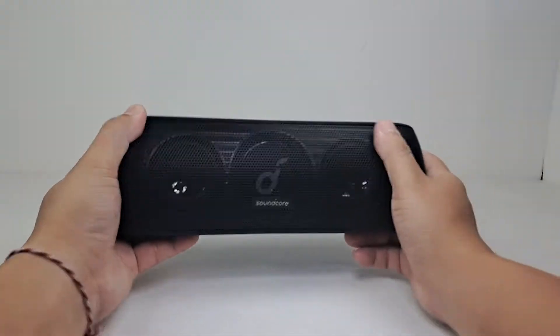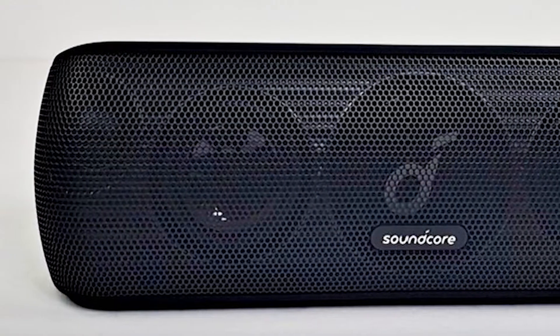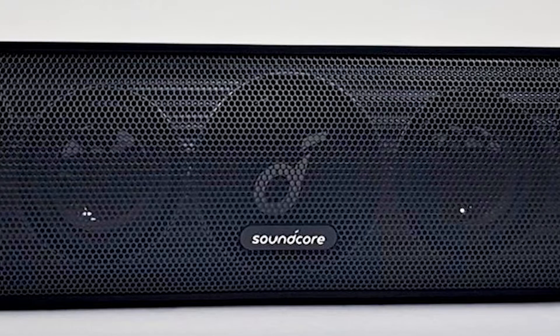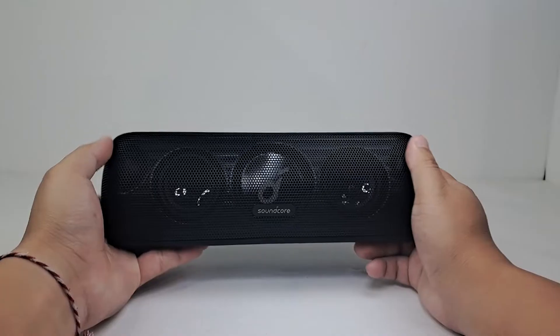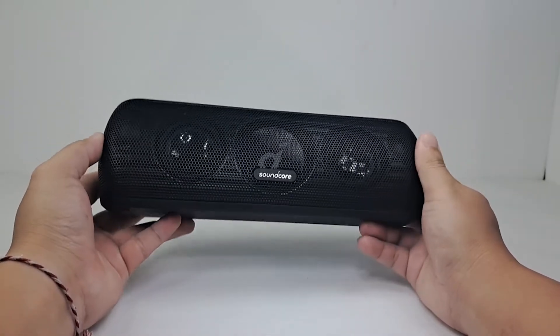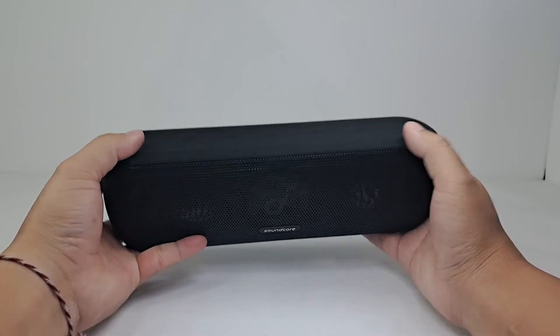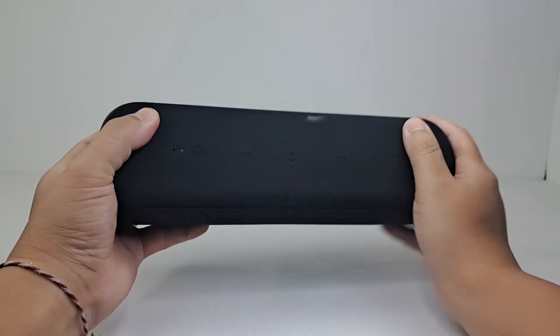Here we have the Anker Soundcore Motion Plus Bluetooth speaker. The front of the speaker is completely covered in a nice metal grill with a subtle Anker Soundcore logo in the center. As you can see, the passive radiator woofers and tweeters are clearly visible through the front grill, which nicely showcases the drivers the speaker is pushing. The whole speaker has a nice rubber matte finish with texturized top buttons.